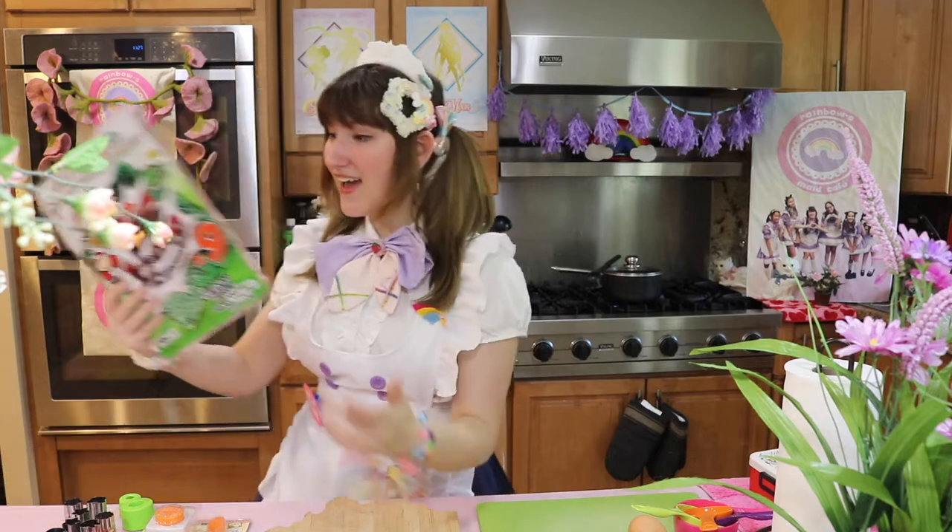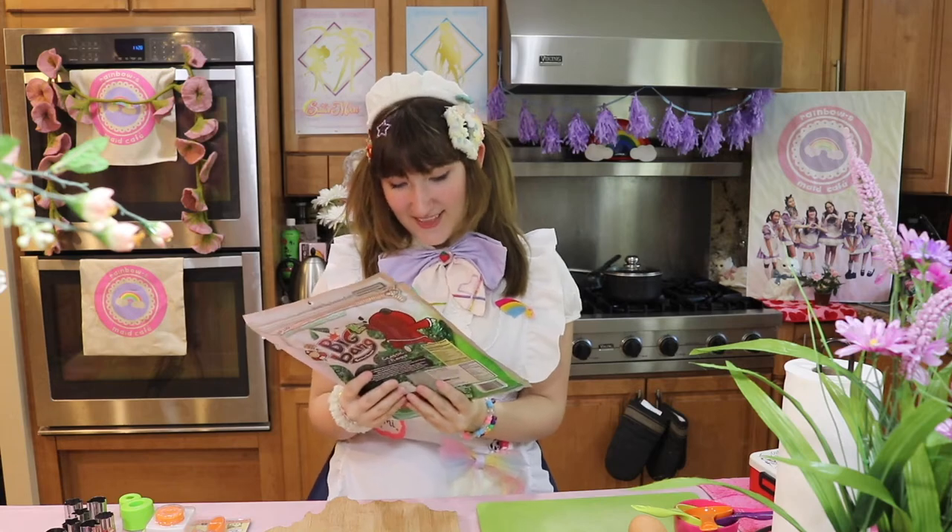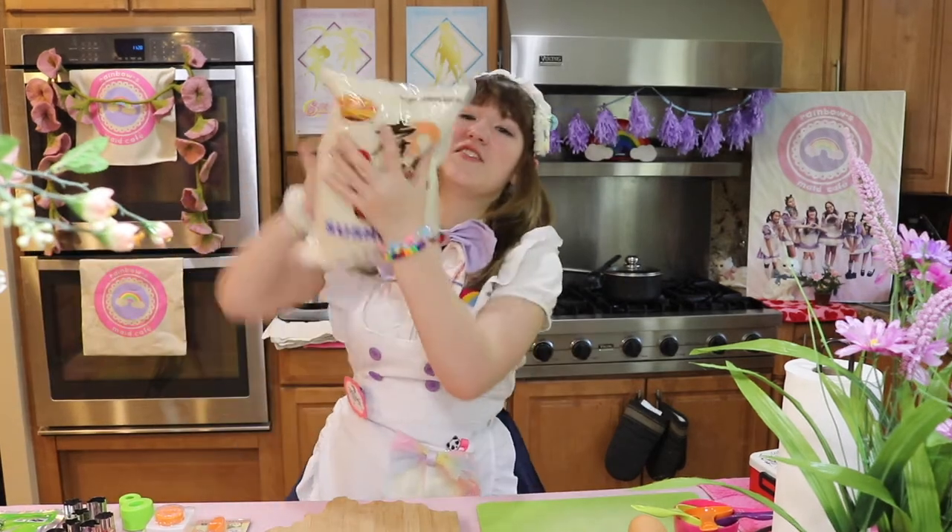You'll need seaweed. I only have this snack seaweed, so I'm hoping that it will be good. And you're going to need sushi rice and salt.